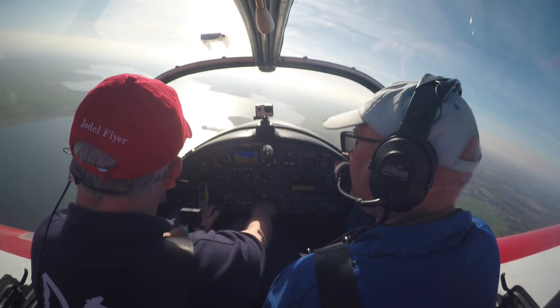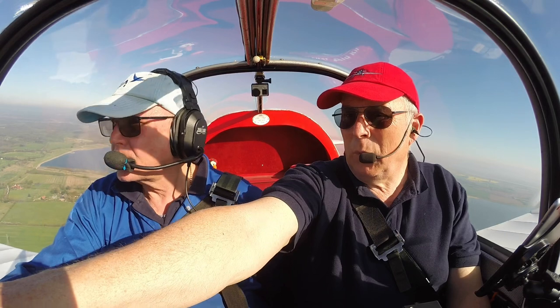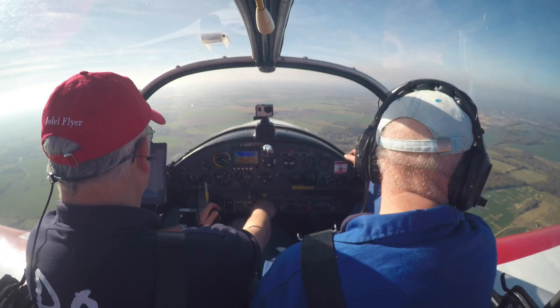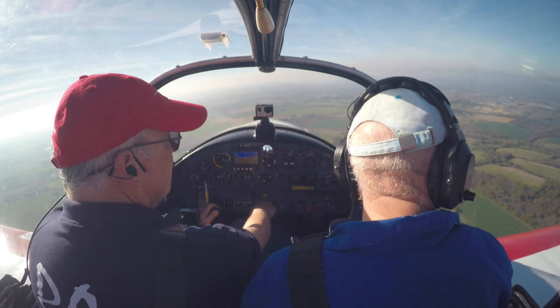I didn't know that was so close to home. Don't know what all those trenches are in that field. They're all like trenches and they're like packed.